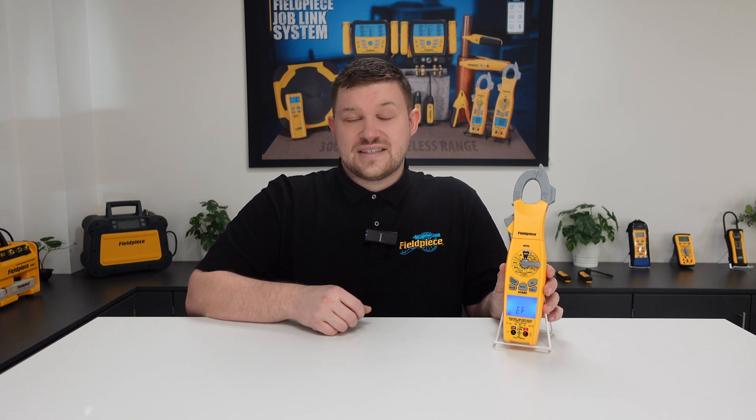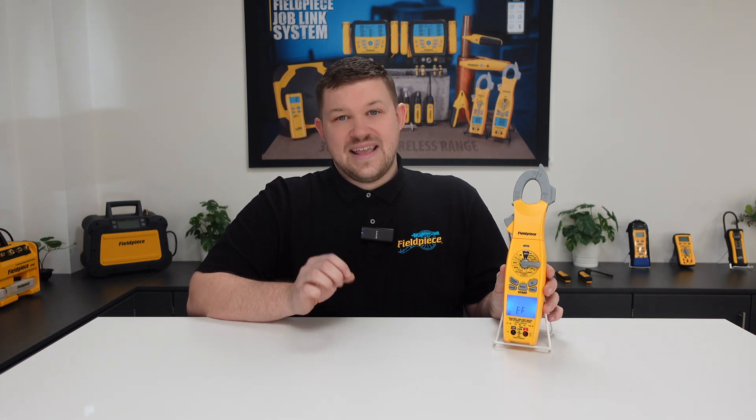The SC680 can check non-contact voltage from a 24 volts AC circuit, such as a thermostat or controller, all the way up to a 600 volts AC circuit, such as a three-phase motor. This can tell you quickly and easily if you have a live or dead circuit in seconds, without even needing to have the test leads connected to the device — ultimately making your job easier, faster, and better.